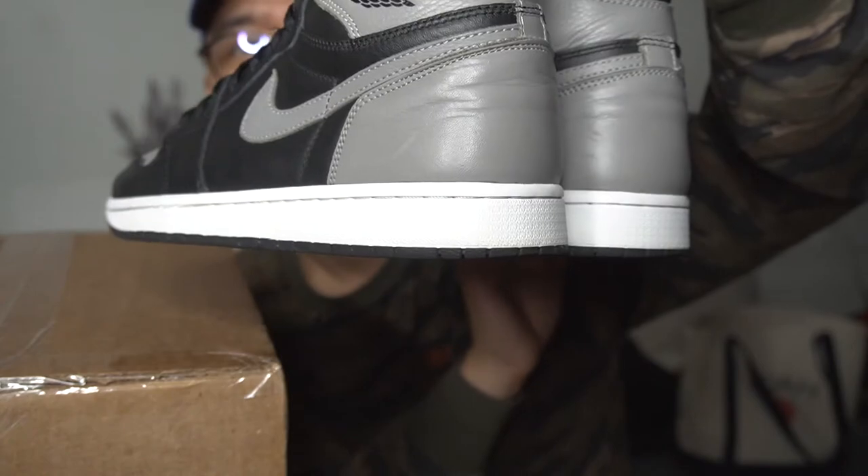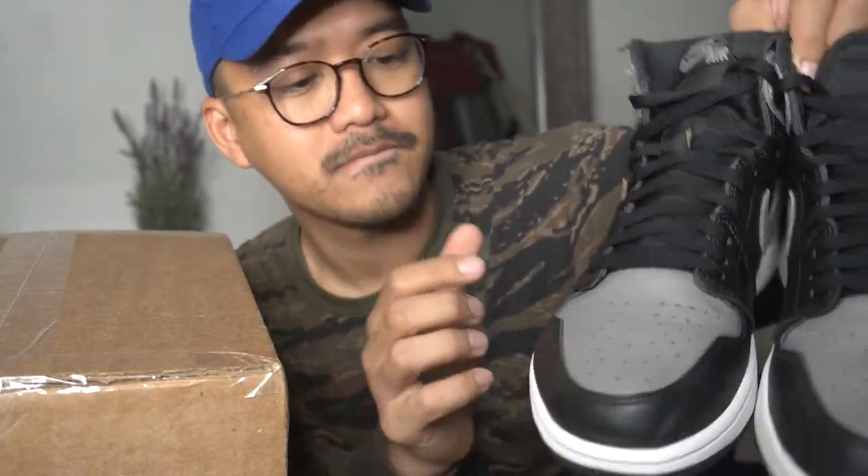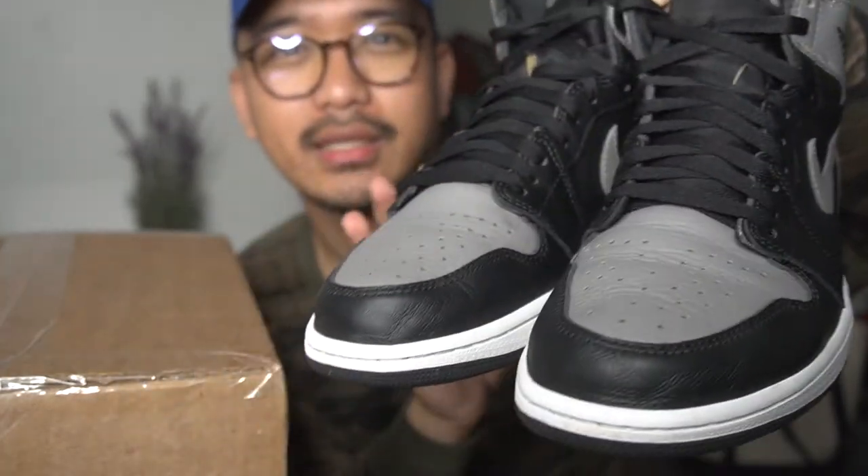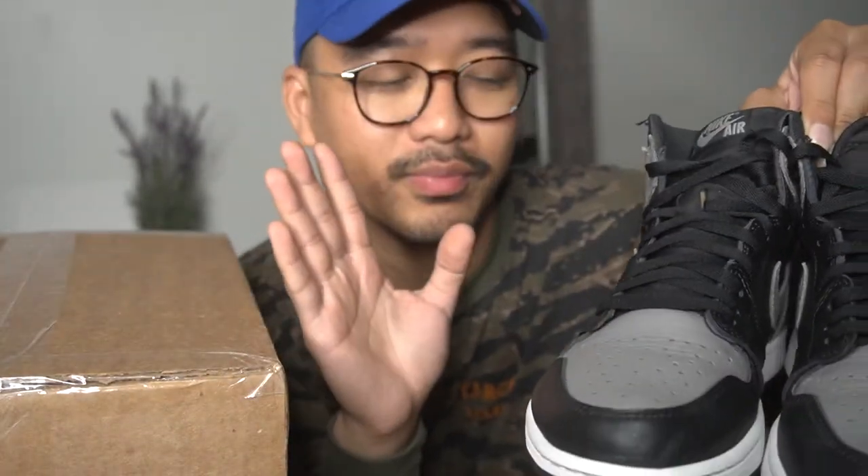That's about it for the cleaning part. As you guys can see, Jason Mark worked wonders on the sneaker as well as the magic eraser. Jordan Ones just really age well — and it's time for an unboxing.